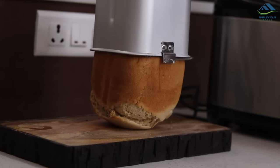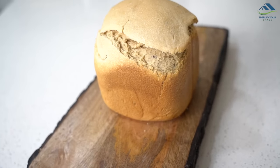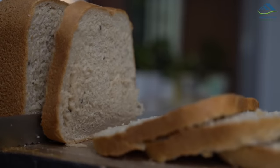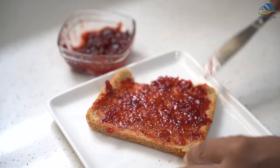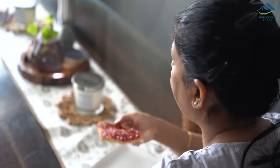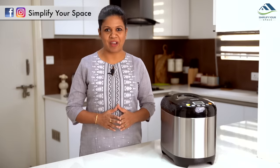Welcome back to Simplify Your Space. Homemade bread has an amazing taste of its own, but the biggest deterrent that stops people from making it regularly at home is its laborious and time-consuming process. If done manually, it can produce results but demands significant time investment. The good news is that automatic bread makers are available in the market now, making home bread making nothing but a cakewalk.